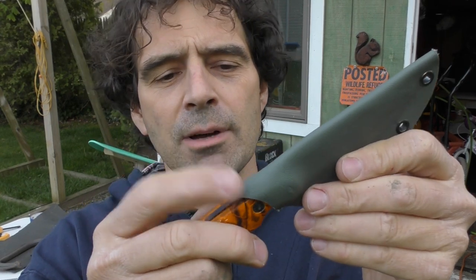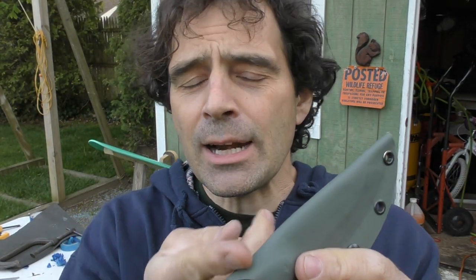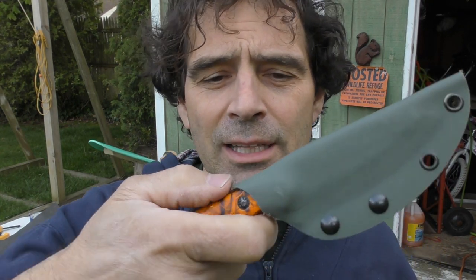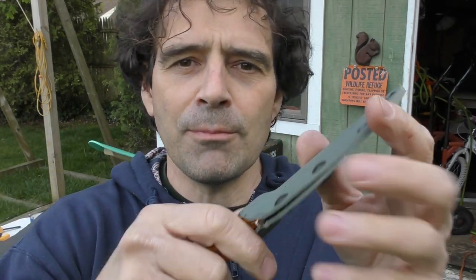I left a little extra tab of material on the end here and I'm going to heat this up with a heat gun and try to bend it over. That will give me a little thumb press to make it easy to push the knife off my belt without having to fight to get it off.